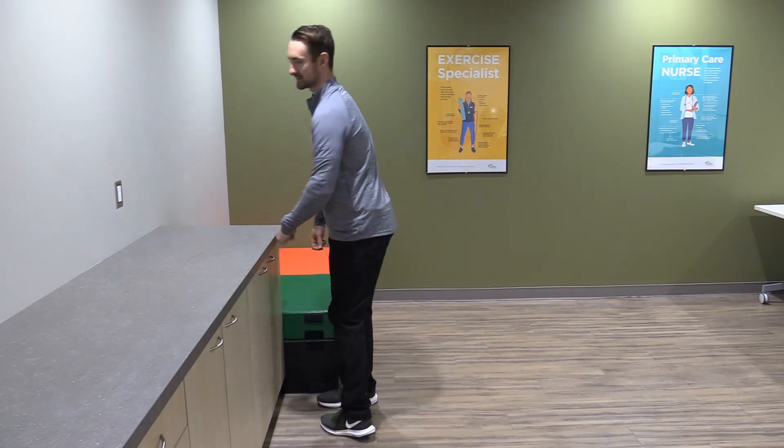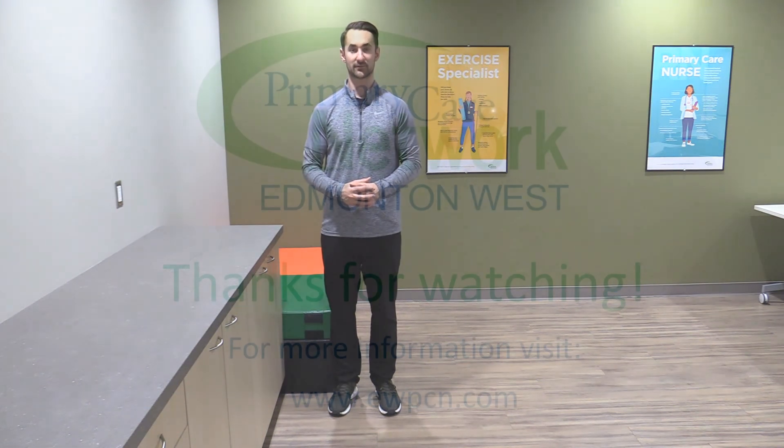So there are your standing core exercises. For the bird dog, do about three to five repetitions per side. For the counter plank, hold it for as long as you can comfortably with good technique, good form, and no pain. Same thing with the side plank — hold it for as long as you can with good technique and no pain. Once you feel pretty good with those, check out our floor core exercises — we call it the McGill Big Three for the next level of progression. Thanks for watching.